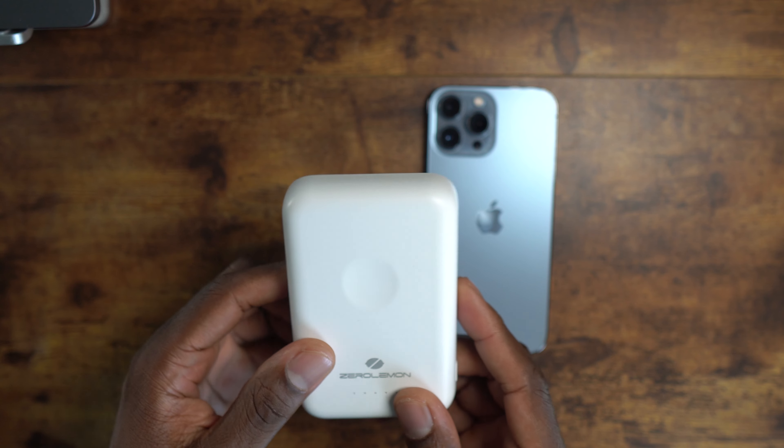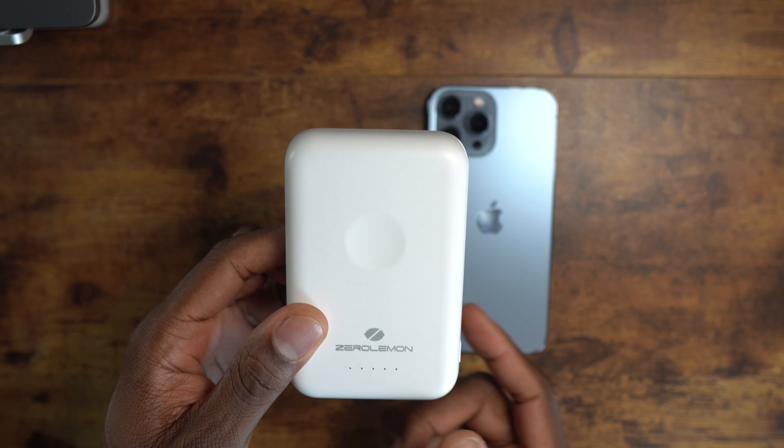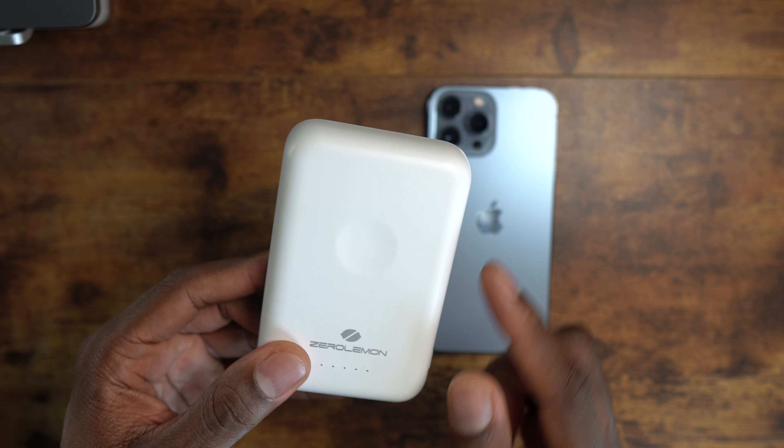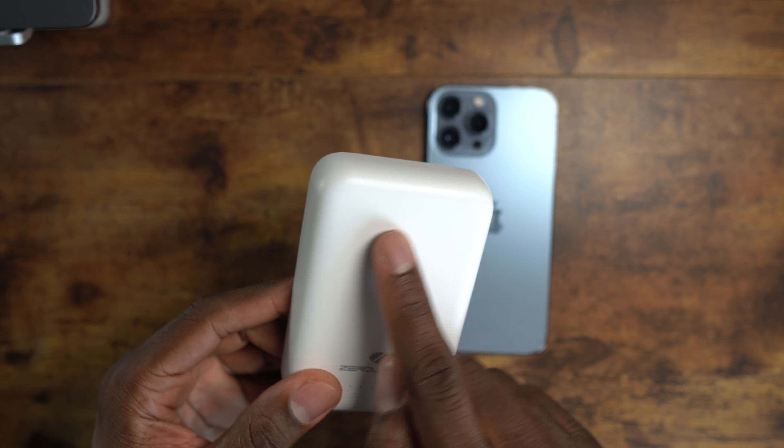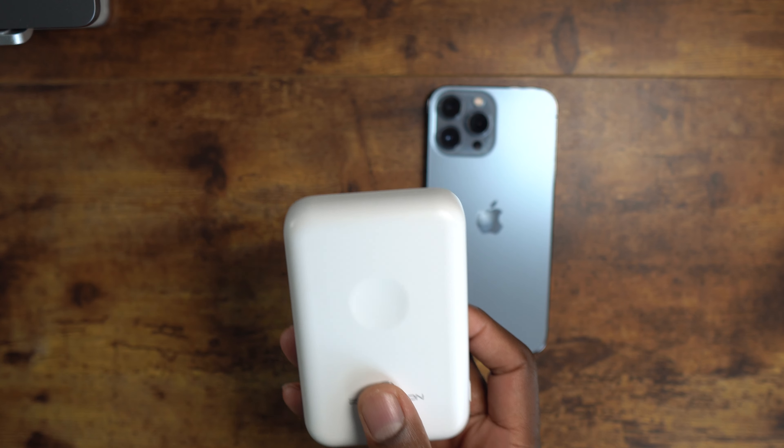Welcome back, it's your man J. Today we're looking at the Zero Lemon Mag Juice power bank — this is competition for Apple's MagSafe power banks. It's the Mag Juice, 10,000 milliamps, and it attaches to any Apple products that have MagSafe. I have several products like this, but this is Zero Lemon's rendition of it and I think it's pretty cool.